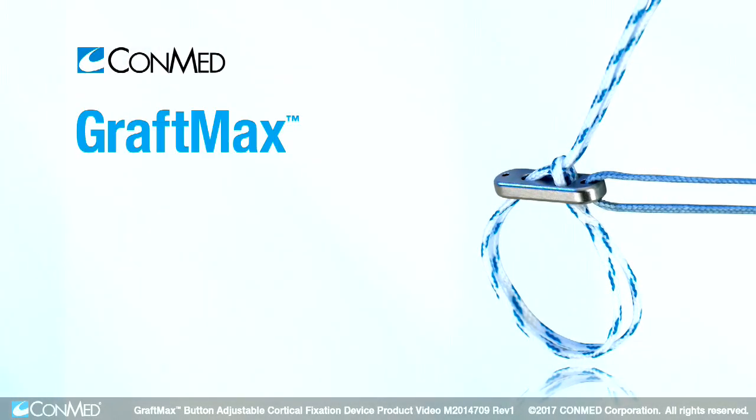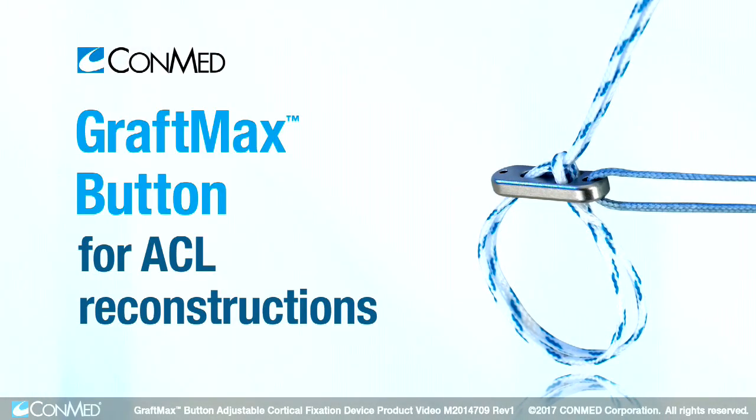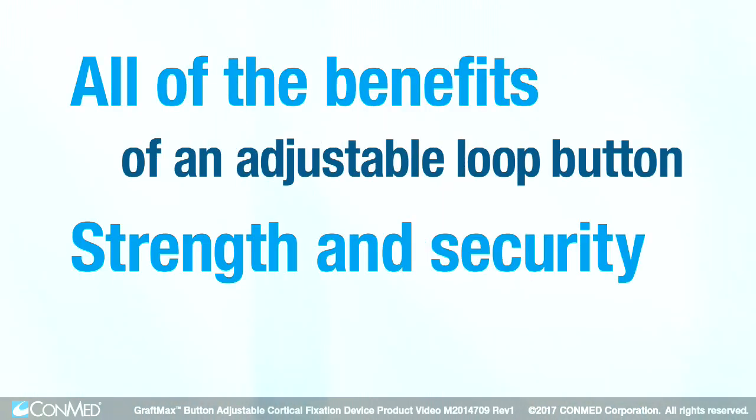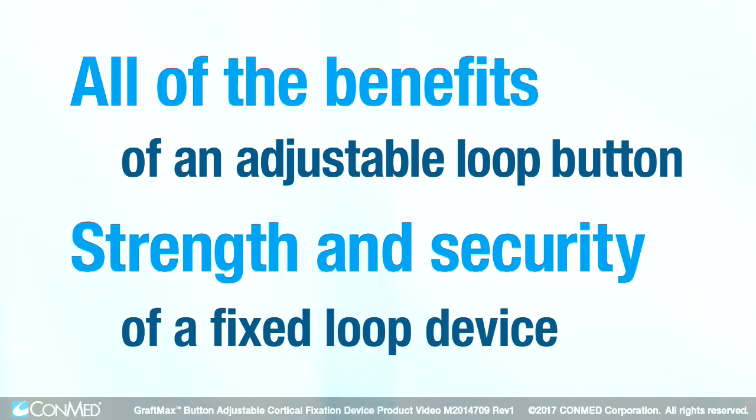With CONMED's new GraftMax button for ACL reconstructions, you can now have all of the benefits of an adjustable loop button with the strength and security of a fixed loop device.